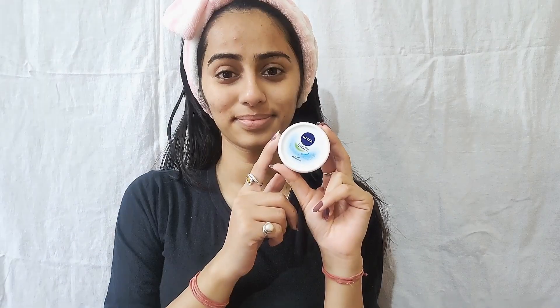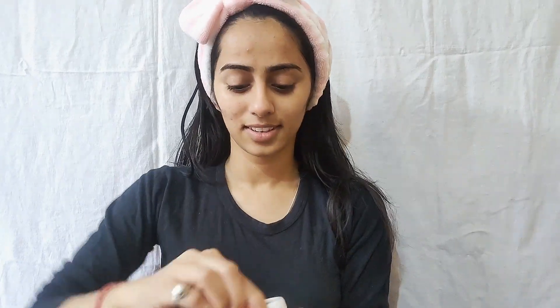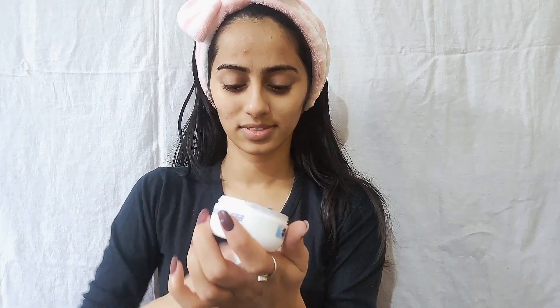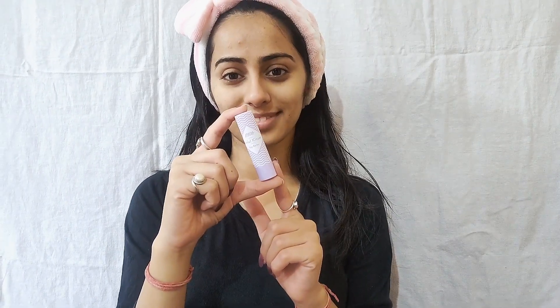The next step is applying Nivea moisturizer. The moisturizer step is very important — don't skip this step. If your skin is very oily, you can also use aloe vera gel as a moisturizer. Now I am applying a NYCHA lip balm in grape flavor. This helps moisturize your lips and has a great fragrance.